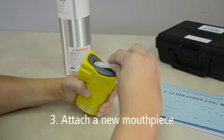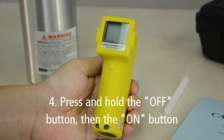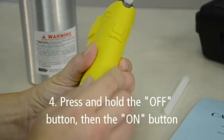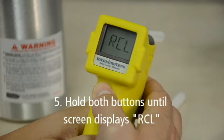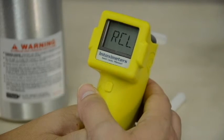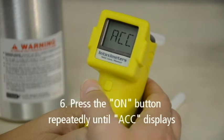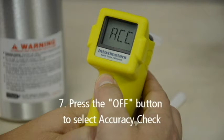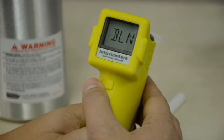Next, attach the new mouthpiece to the Alkosensor FST. To access the maintenance menu, first press the OFF button, located under the display screen, then press the ON button, which is located on the back of the instrument. Hold both buttons for a few seconds until the screen displays RCL. Put the FST device in accuracy check mode by pressing the ON button repeatedly until ACC displays on the screen, then press the OFF button once to select the accuracy check mode. The FST screen will display the temperature, then BLN for approximately 3 seconds.